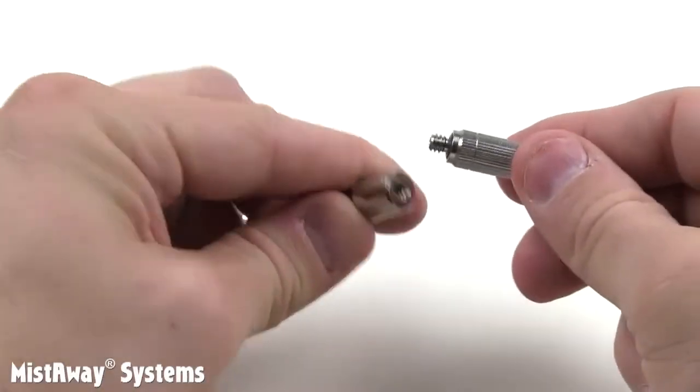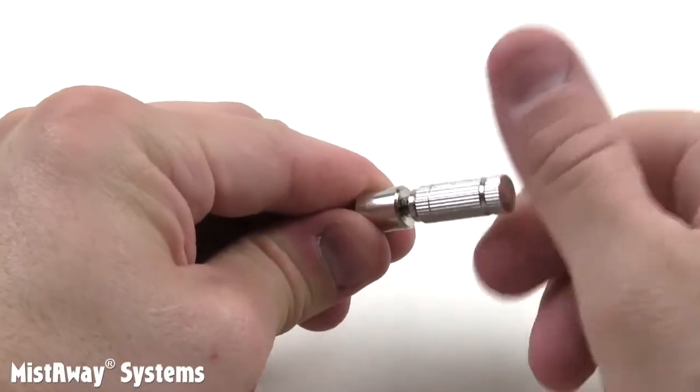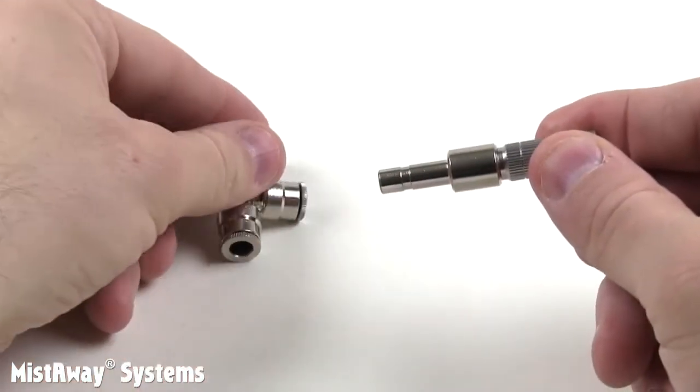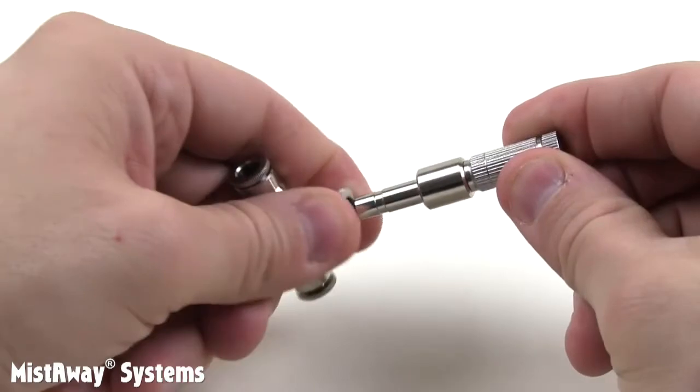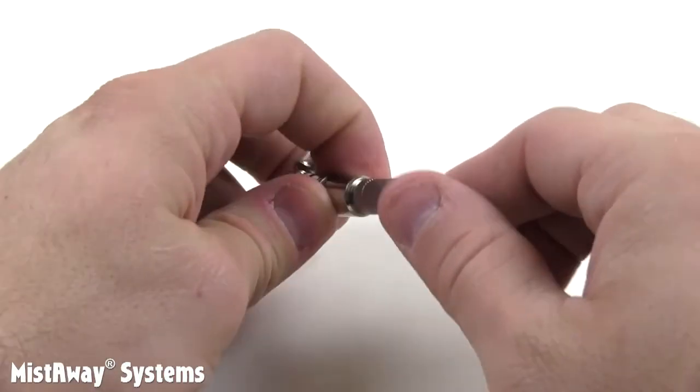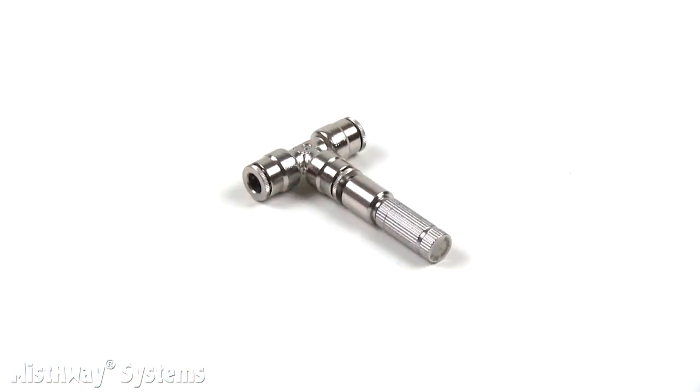There are three parts to each nozzle: a nozzle tip that threads into an adapter that has one end machined to fit into a push-to-connect fitting. All the interesting stuff happens inside the nozzle body, so let's examine a cutaway diagram to see what's going on in there.